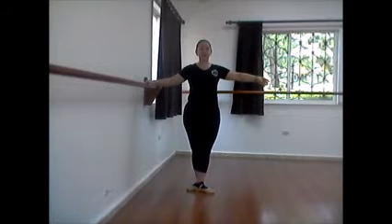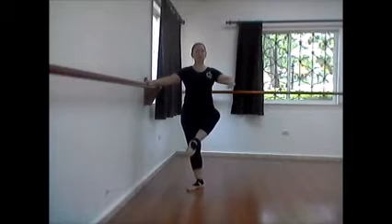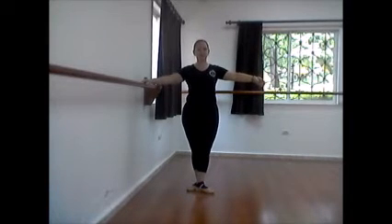This time, the same movement but continuous. Through the attitude, stretch, and close. Rise up, and down.